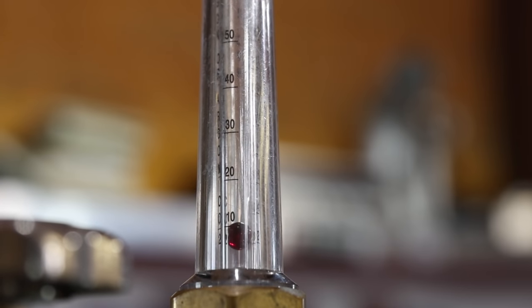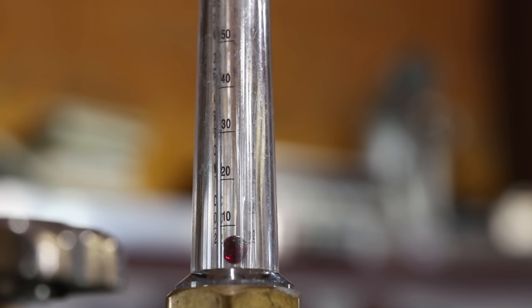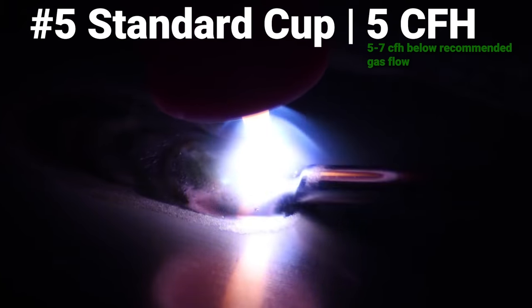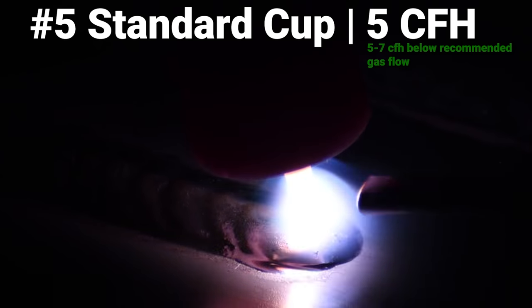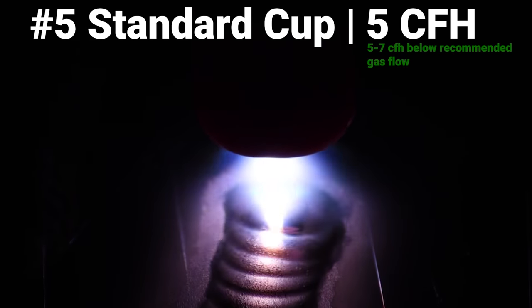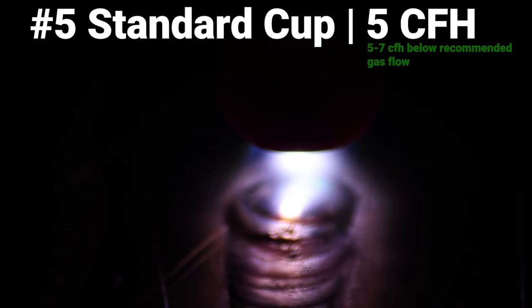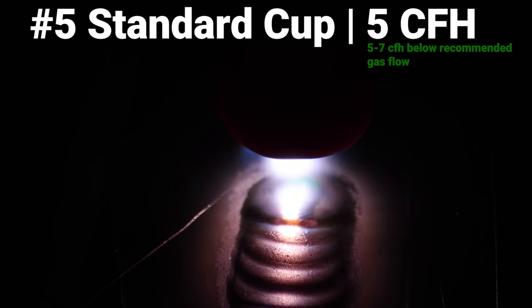We're going to go down to 5 CFH — the lowest my regulator shows is 10 CFH so we're going to split the difference. The start is kind of dirty, it actually acts a little bit sluggish. You can kind of see in the arc shot the material looks gloopy, like it's sticking to the filler rod as I'm dipping in. It now kind of runs like it's too hot even though it's not — the oxide layer is not really getting pushed away with the gas flow, it's kind of sitting on top still. We're not getting any etching but this is a really dirty run. This is what too low of a gas flow on a cup will do for you.